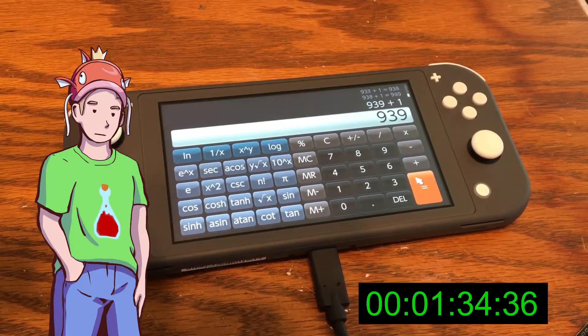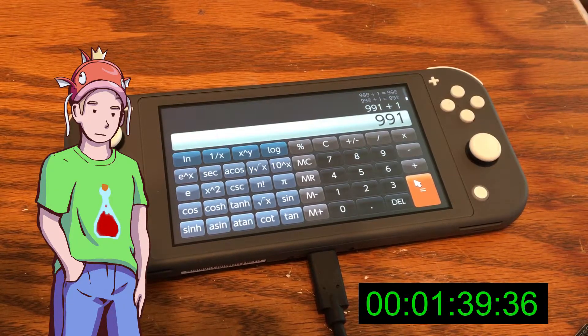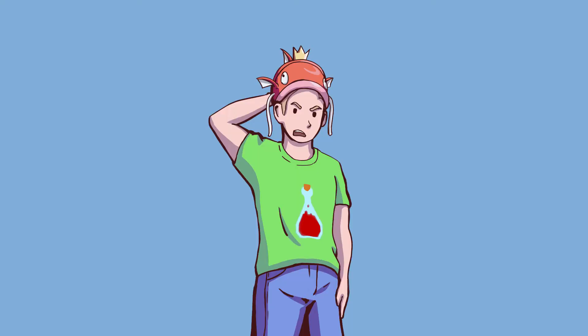It kinda sucks. We can count to 1,000 in 1 minute and 40 seconds. Well, crap. Now what? I was expecting to decimate my goal, not miss it by a mile.